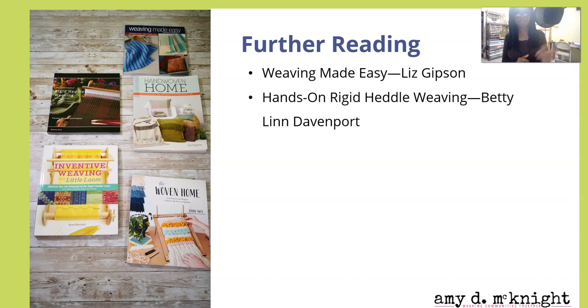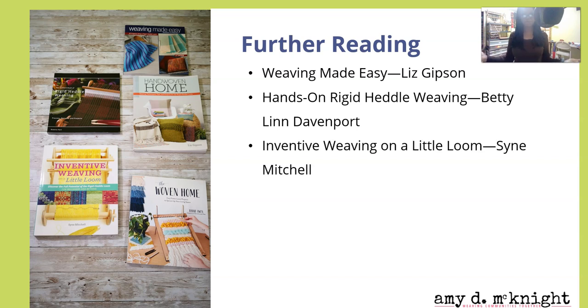Hands On Rigid Heddle Weaving — not pictured — is a really good book, really useful, and it has some really cool patterns in there. And if you do not already have Inventive Weaving on the Loom by Syne Mitchell, she has some patterns — that's done in a different way than supplemental weft — but she has some really cool stuff in that book that incorporates some of the things I've already taught in this module.